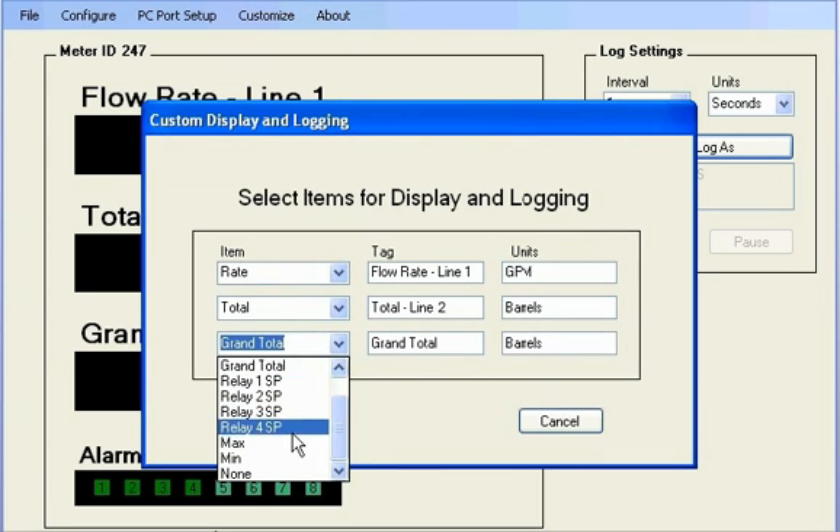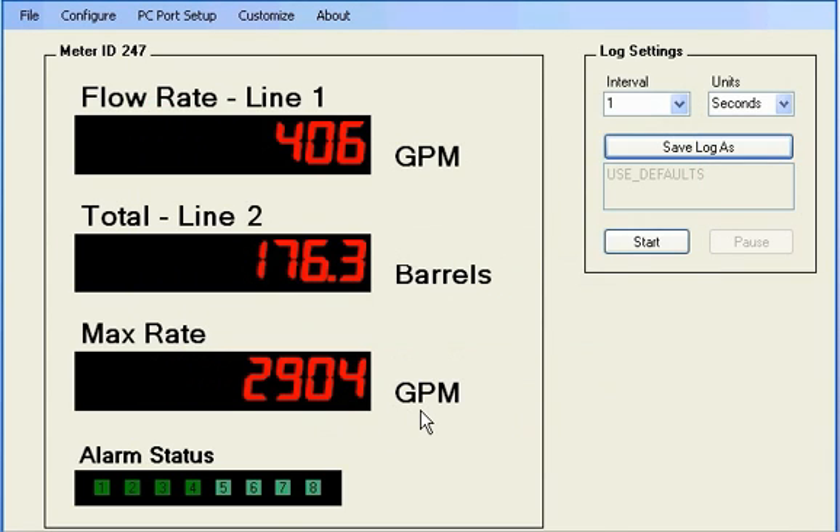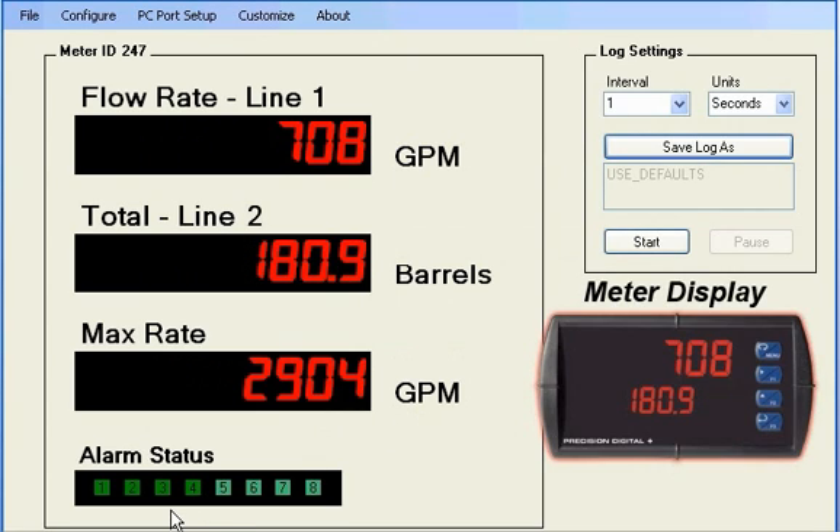The selected display can be easily changed to other parameters. Simply select the values from the Customize menu and enter the Units tag you wish to display. MeterVue Pro is designed to be simple and intuitive. The display also monitors alarms — as the rate increases, you can see the green alarm indicators turning red.